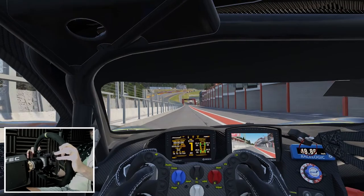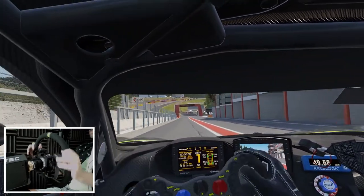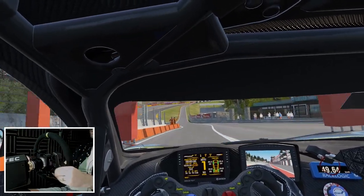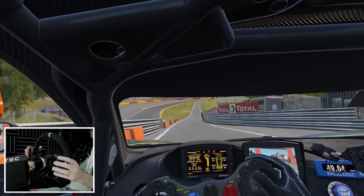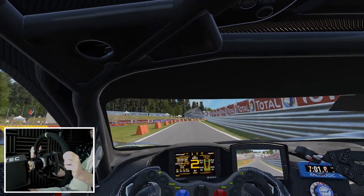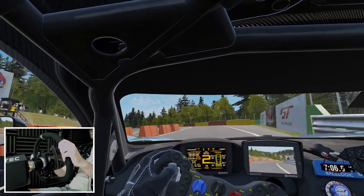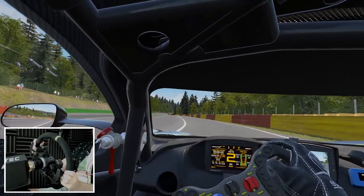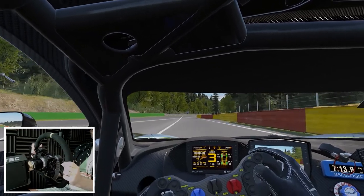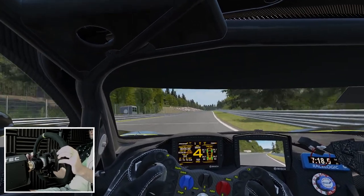I don't know why, but my pit limiter disengaged — I don't suppose it matters right now because we're only in a practice session. They feel nice as well — they don't feel plastic, but they don't feel metal either. They're carbon so they wouldn't. But I'm talking complete tactility here. They're actually quite warm to the touch compared to the metal shifters that the original modules had on them.